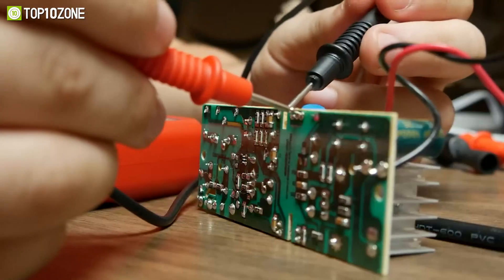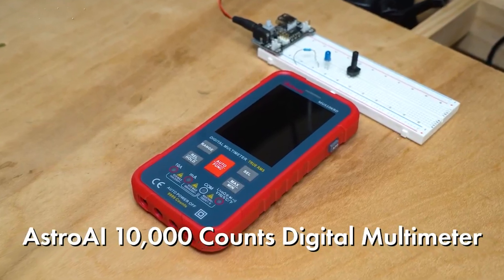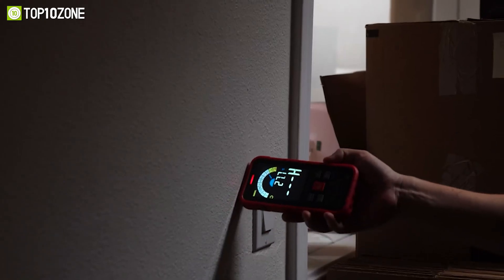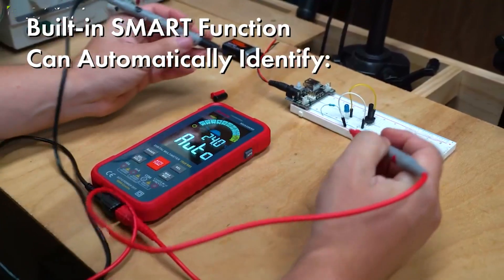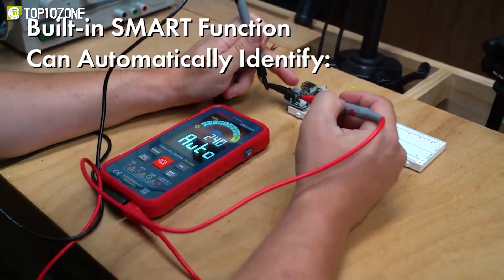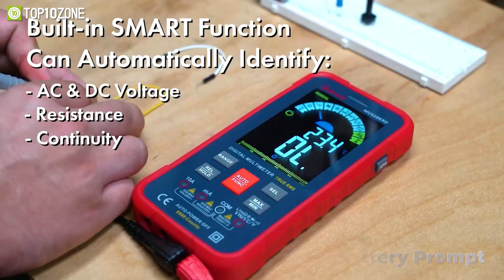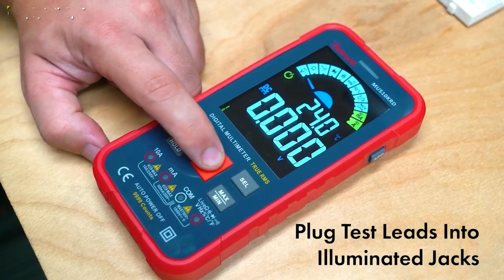Specifically designed from the ground up by highly skilled electricians, the Astro AI Digital Multimeter 10,000 is the overall best tool to measure electrical values. It has a smart mode that can automatically identify voltage, resistance, and continuity while features like data hold, auto shutdown, low battery prompt, fuse brake reminders, and other functions make measurement and recording more convenient.